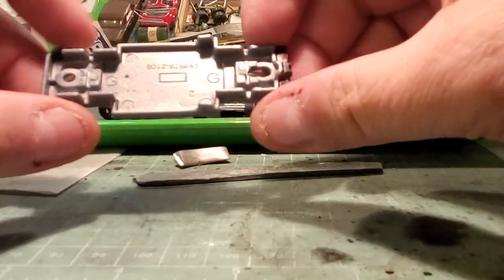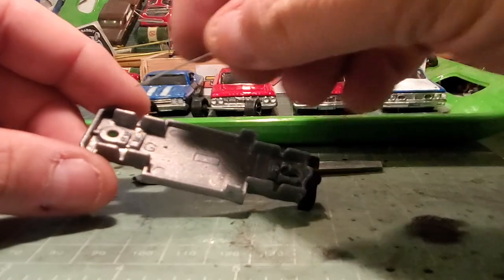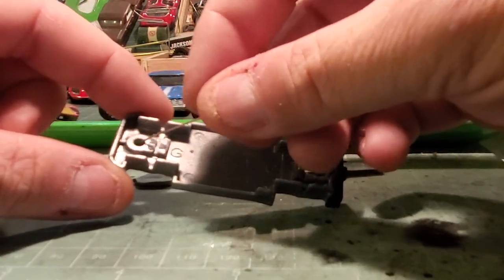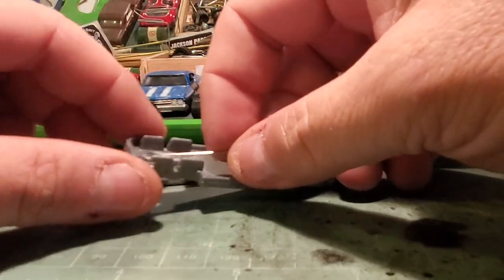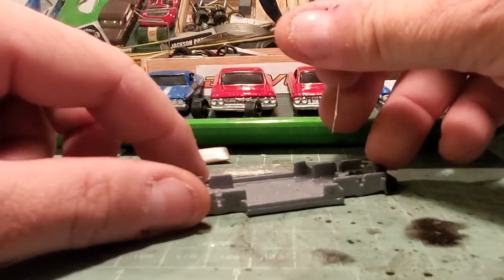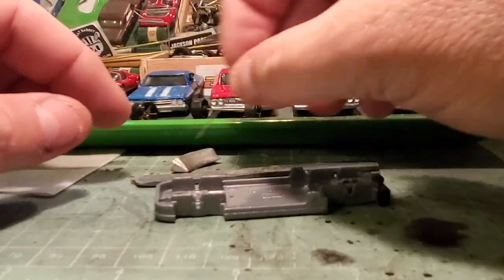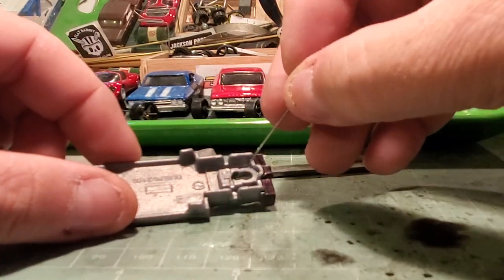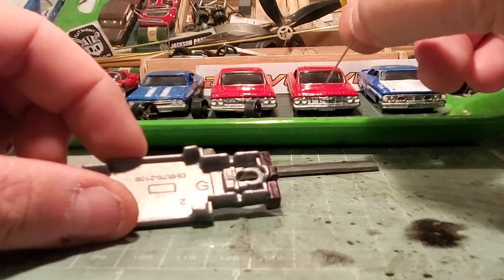Then I'm going to take my Dremel and dig out this front section right here, just ahead of that rivet hole — that's the front forward of the axle — low as possible, and I'm going to fill that full of lead. That'll be this other chunk up here, just pinch it off with some side cutters and put it in there, and try to get some in on the back as well.